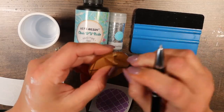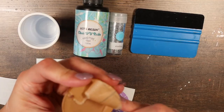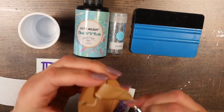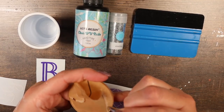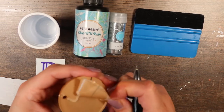Acrylic blanks always come with a covering on them, so I'm just going to remove that. It's going to rip — this happens every once in a while, just be patient. These two inch ones — I don't know if they just got a bad batch — but they have been more difficult than they should have been to take the covering off.